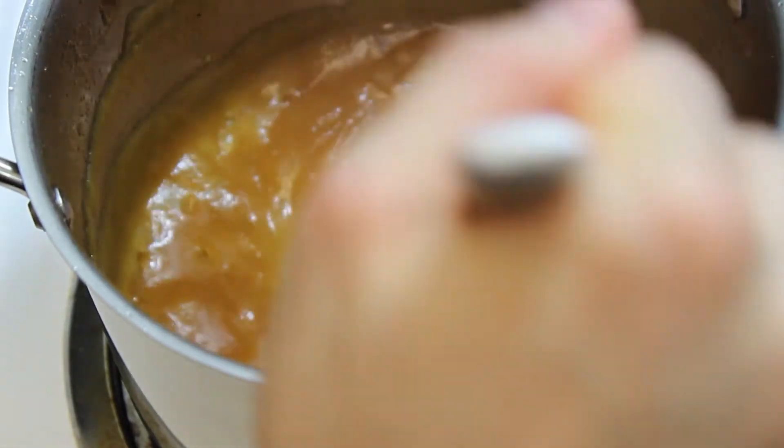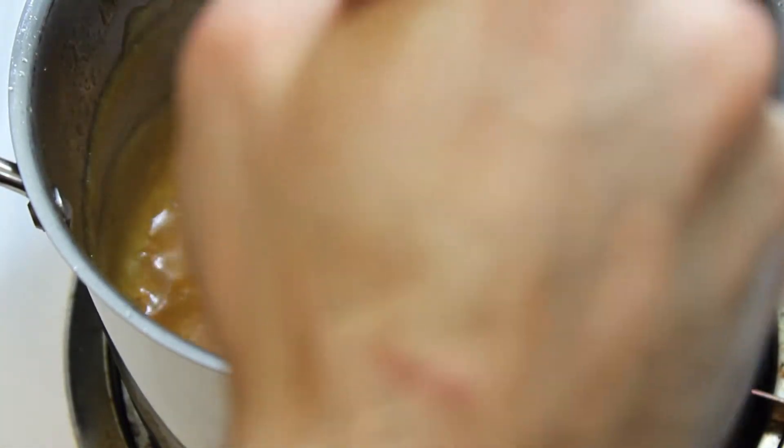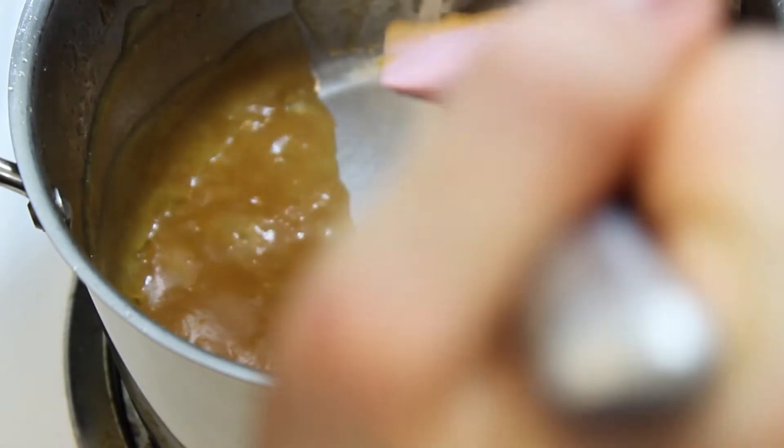Go back and forth until, for one second, you no longer see it come back together — go back and forth and for one second it'll come back together in the pan, and that's when you know you've achieved quince paste.